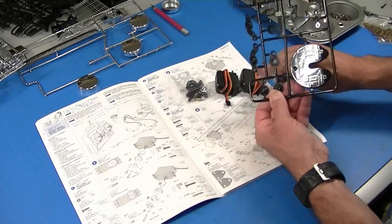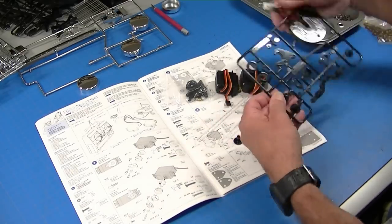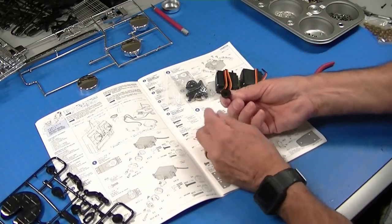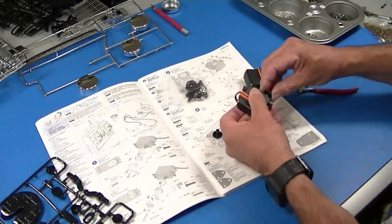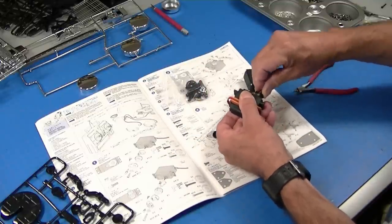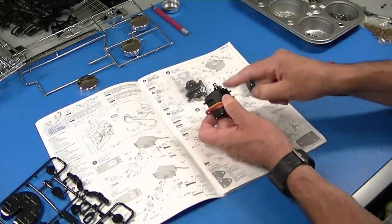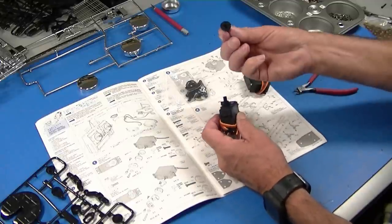Cut out the two tall ones. These are splined inside, and they're different because some servos have a different set of splines. One of them won't fit and one of them will fit depending on the brand of servo you use, so you use the one that fits and toss the one that doesn't. It's pretty straightforward.